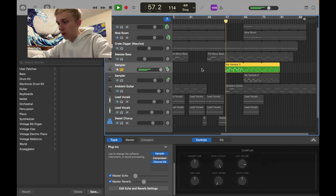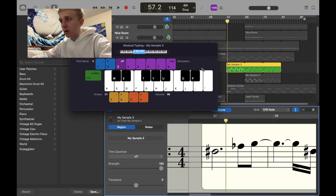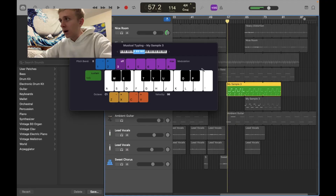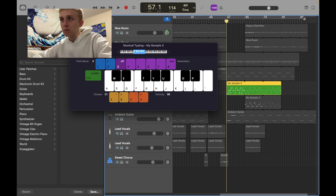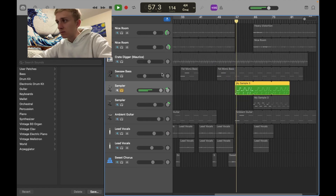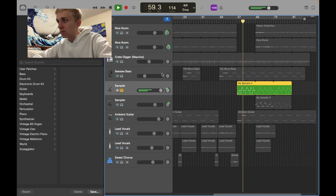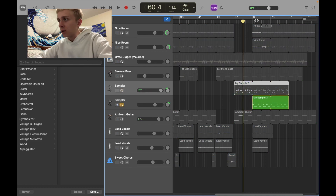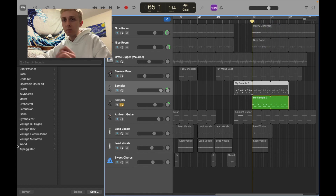This synth — I literally just sampled myself for this synth. I'll just show you. I just sampled myself doing that and then I played the little keys on the phone, something like that. Then I did the same thing for the harmonies — panned them a little bit left and right just to get some of that stereo.